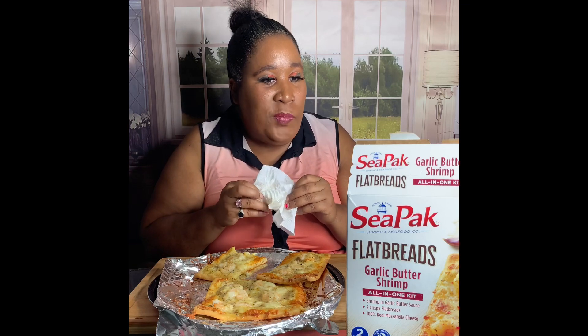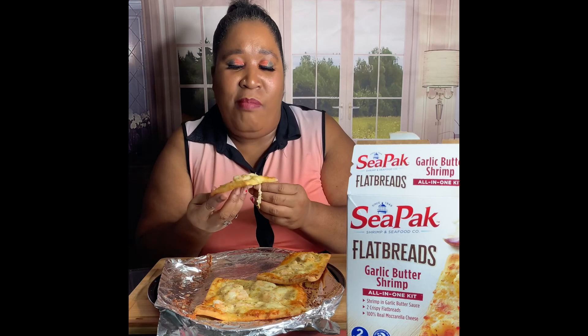But we're gonna try this because we never tried this. It look good, it look good. So we're gonna try this and we're gonna let you know what we think. And if we like it, we're gonna go get some more. Now both of these came together — the shrimps, the cheese, everything you need. Let's pray and then I'm gonna tell you what came with.